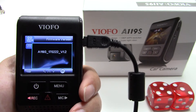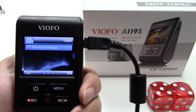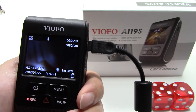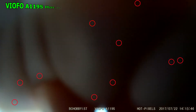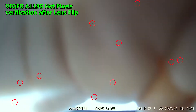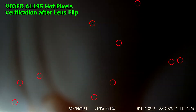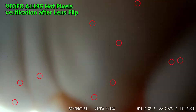This specific dash cam is using firmware version 1.2. After flipping the lens module over the sensor and darkening the image with my hand, I can see the white dots appearing in the top and center of this LCD display in exactly the same position they were prior to rotating the lens module. This verifies that the hot pixel issue is in fact the sensor itself and has nothing to do with the lens.